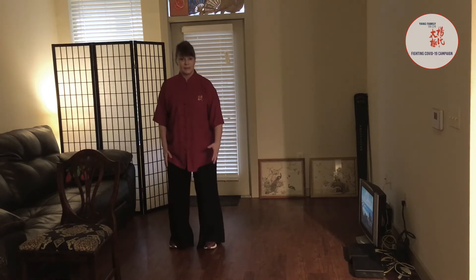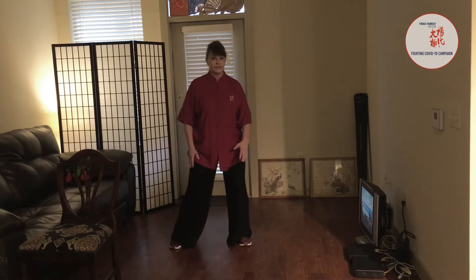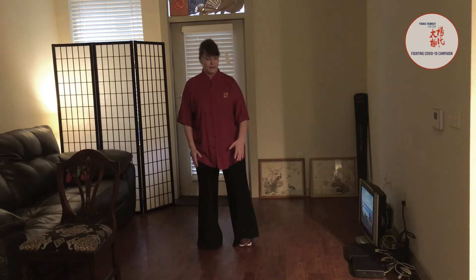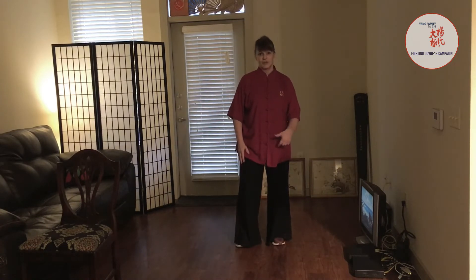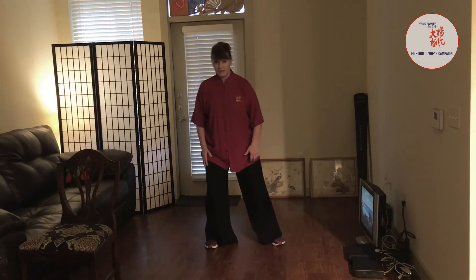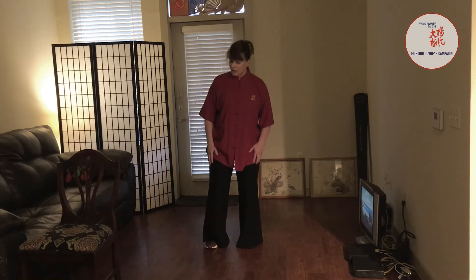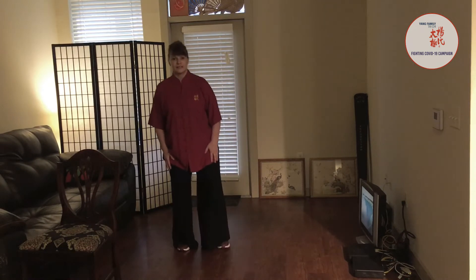Shift, step. Roll, shift, step. Roll, shift, step. Let's go back the other way — roll, shift, step. Roll, shift, step.